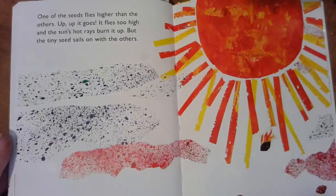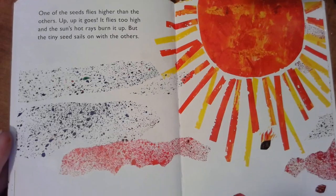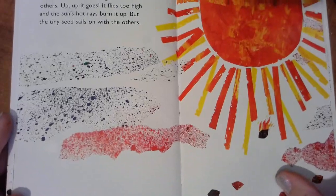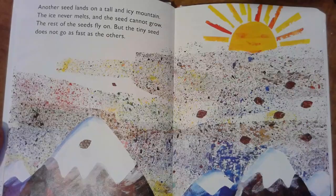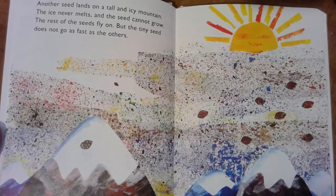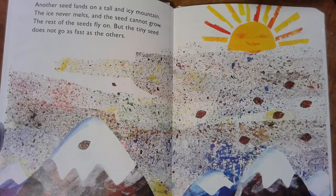One of the seeds flies higher than the others — up, up it goes. It flies too high and the sun's hot rays burn it up. But the tiny seed sails on with the others. Can you see the tiny seed? There it is. Another seed lands on a tall icy mountain where the ice never melts and the seed cannot grow. The rest of the seeds fly on, but the tiny seed does not go as fast as the others.